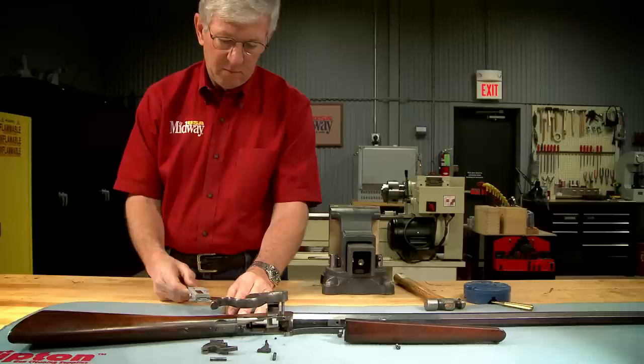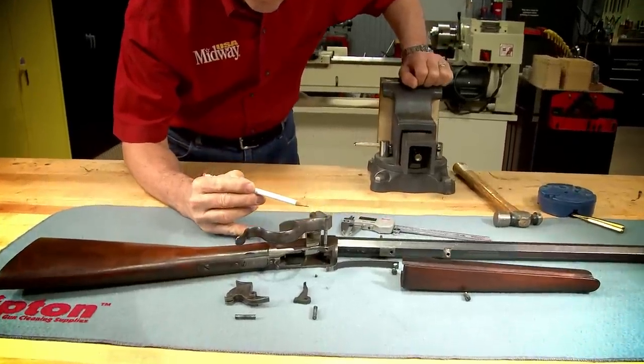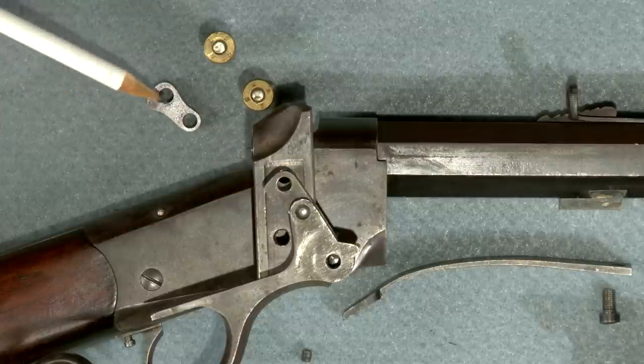Looking at the old case it appears I have to raise the breech block about 40 thousandths to center the firing pin on the primer. Because the link is at an angle I'll have to increase the length by a little more than 40 thousandths to raise the block the correct amount. The hole spacing on the original link is 428 thousandths.